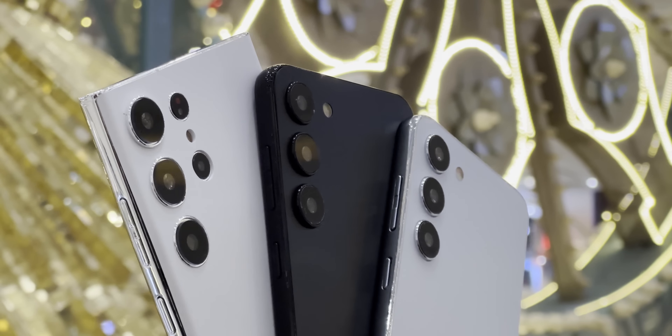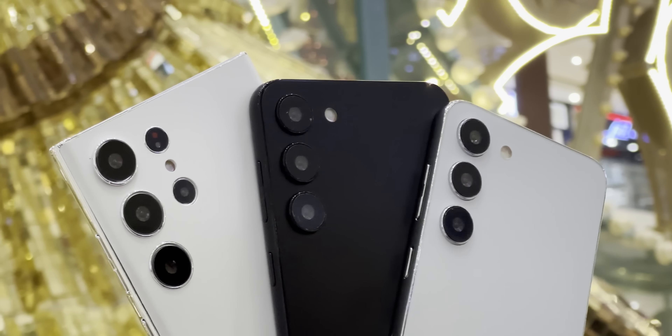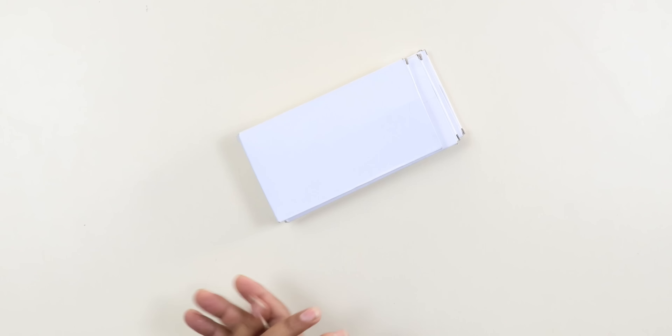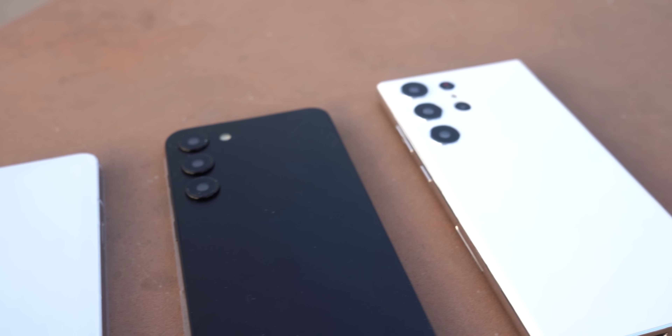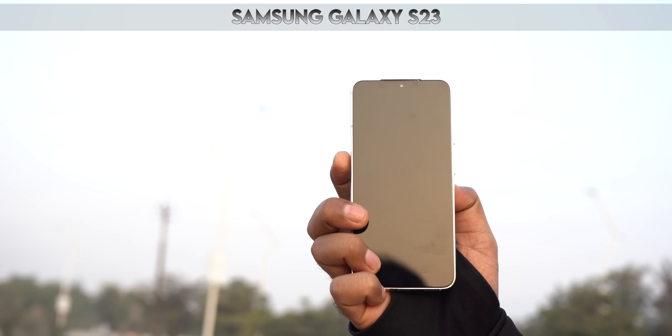Welcome back guys, time for another exciting video. Today we have to unbox the upcoming Samsung dummies, just like every year. I am always showing you almost accurate leaks. We have to unbox the Galaxy S23 Ultra, so let me show you what's exciting.